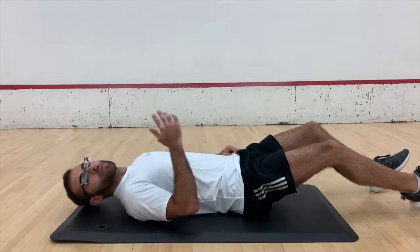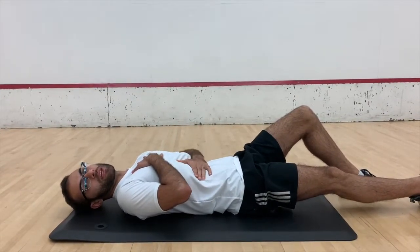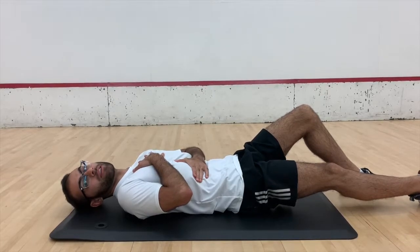Even though the diaphragm is one of the most important muscles in your body, it's really easy for it to get forgotten at the gym because there's not necessarily workouts for it. So today we're going to start with some mindful breathing to help expand your lung capacity and maintain your diaphragm health. The first thing you're going to do is lie down on a mat, ideally with a pillow under your head. You're going to put one hand on your upper rib cage and one hand right below your rib cage up against your diaphragm.